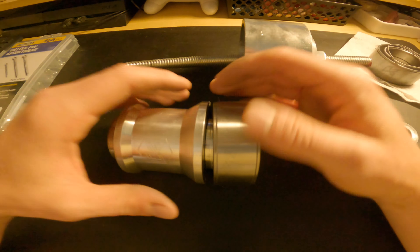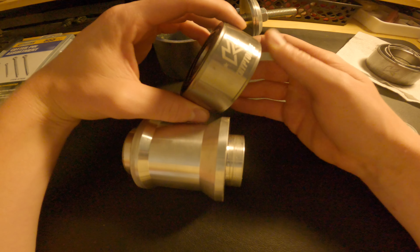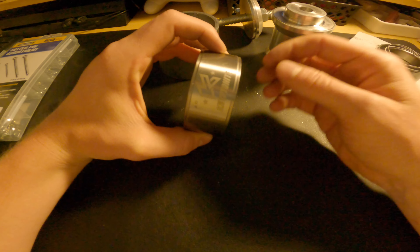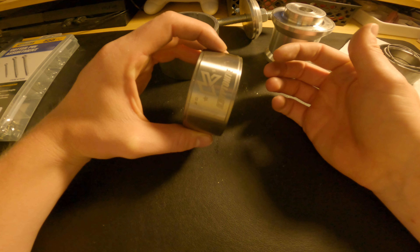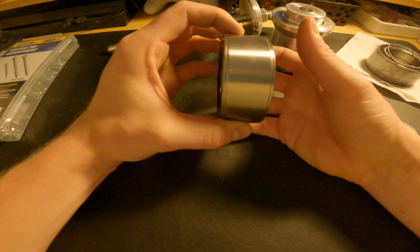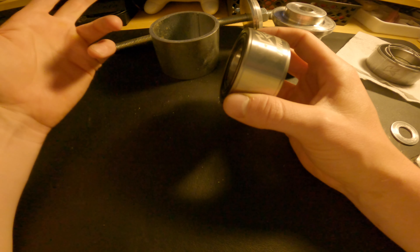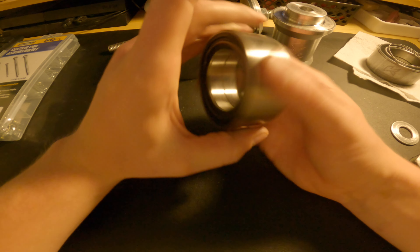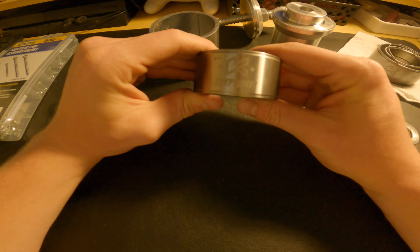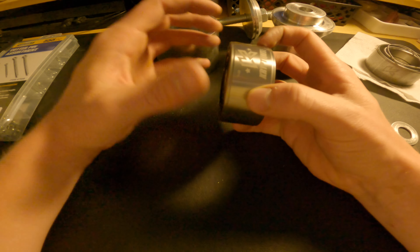One thing I do want to mention — before you press this bearing in, you're going to want to take some anti-seize. I use the Permatex anti-seize, and you're just going to run it on the outside of this race of the bearing, and then that'll slide into your hub. It helps a little bit, makes it a little bit easier, but then if you ever have to replace these bearings it'll make it easier for these to come back out because it won't be seized to your hub.